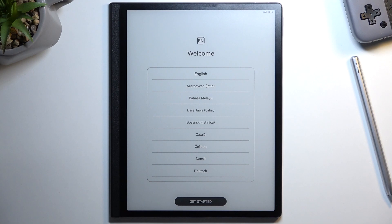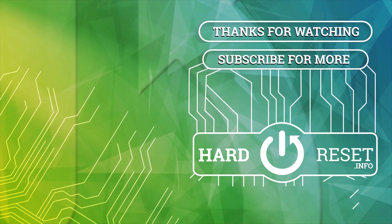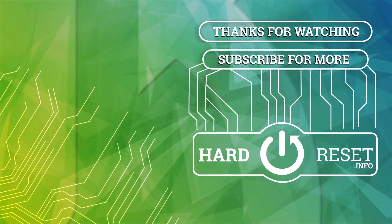If you found this video helpful, don't forget to hit Like, subscribe, and thanks for watching. I'll see you next time.